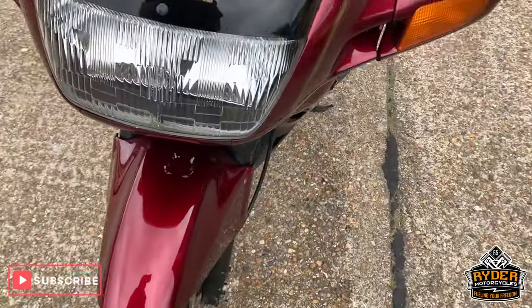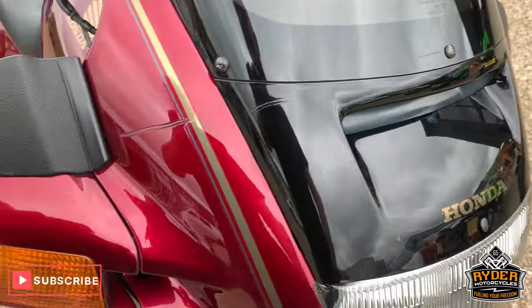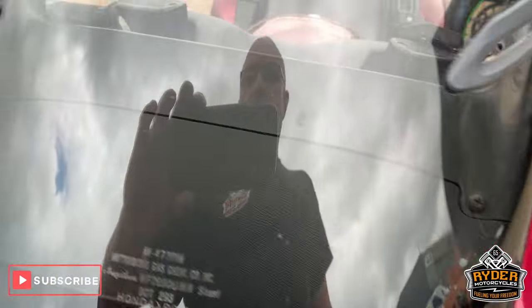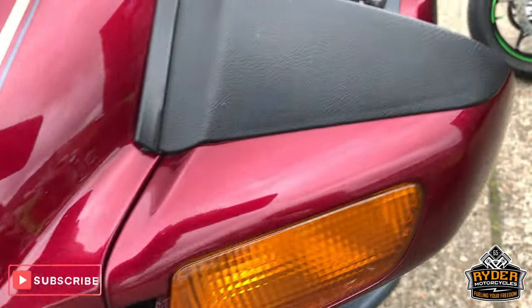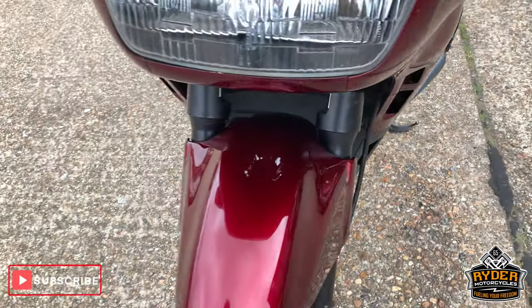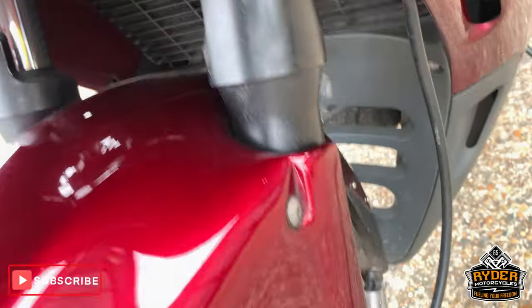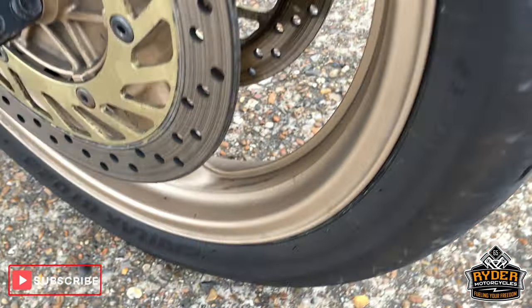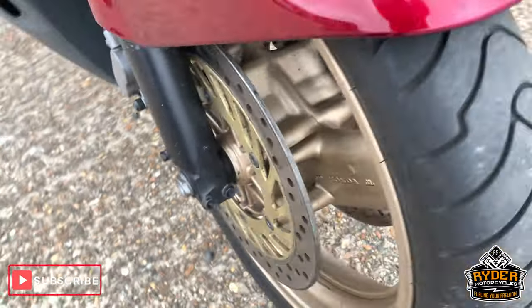So this has literally just come in, and this is the first video we do around the bike. I'll just show you what it's got, what it hasn't got. Starting off at the front, it's got a dark tinted screen with a few little marks in it. Nice paintwork this side — sorry about all the noise in the background. Nice mud guard. Wheels are okay, look quite good for the age of the bike. I think the discs are pretty good.